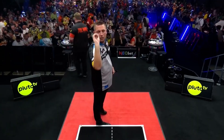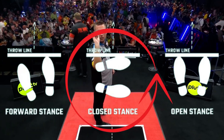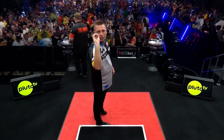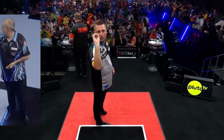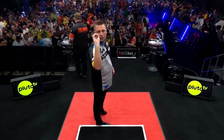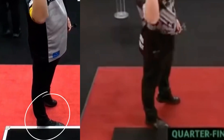Chris positions himself one step to the right of the center. He uses a closed stance with the supporting foot parallel to the throwing line — a closed stance used by many other players such as Phil 'The Power' Taylor or Michael van Gerwen. During lockdown, Dobie changed his foot stance, switching from a forward to his current closed stance.